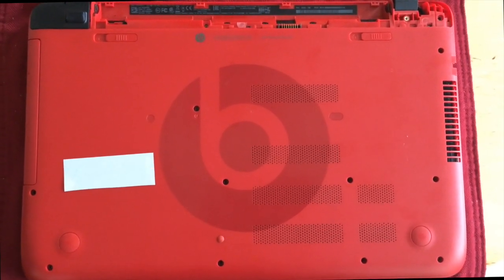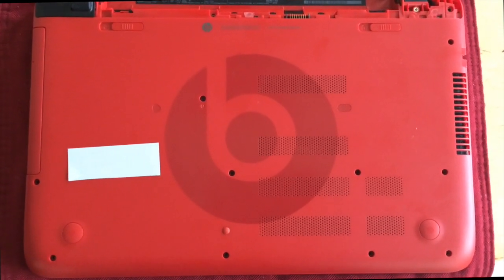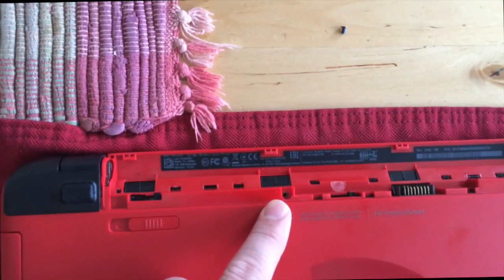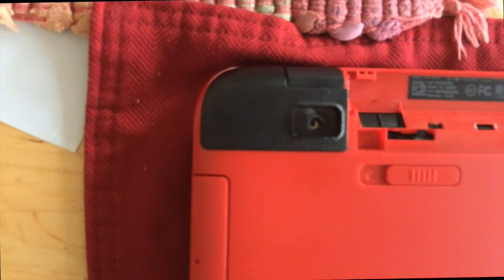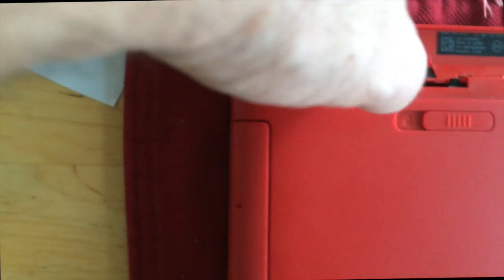You need to remove all the screws on the back of the laptop, and you also need to remove the battery and remove the screw right there. A little tricky — you do have to remove the rubber feet on each side, and there is a screw under the rubber foot on each side.